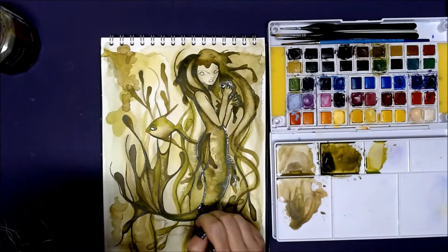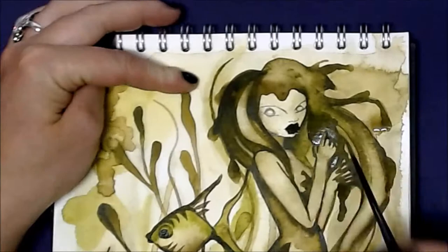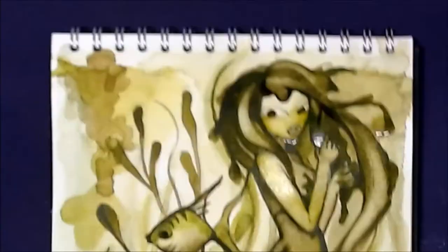Her heart pounded with fear — she'd almost turned back — and then she thought of the prince and the human soul, and that gave her courage. She bound her long fluttering hair around her head so the polyps could not grab it, folded her hands over her breast, and flew as fishes can fly through the water and amongst the horrible polyps which stretched out with their pliant arms and fingers after her. She saw that whenever they had seized something, hundreds of small arms held it as if with bands of steel.